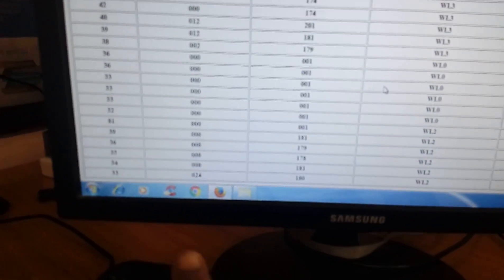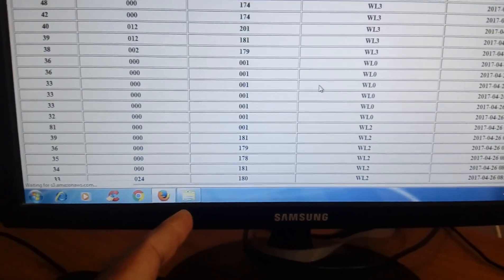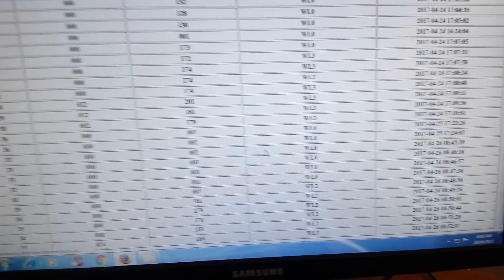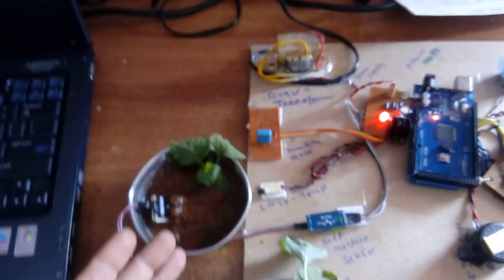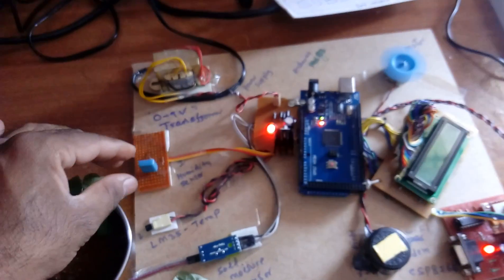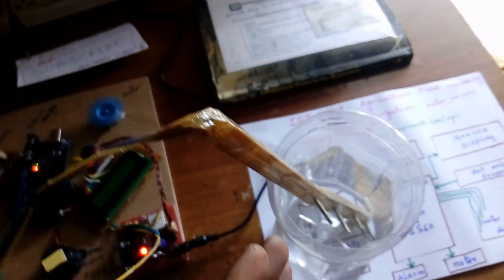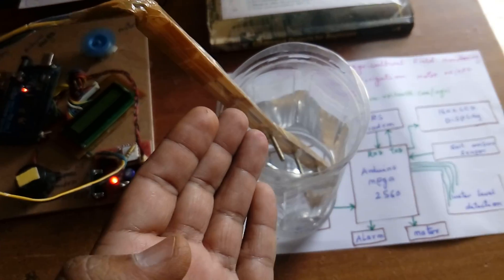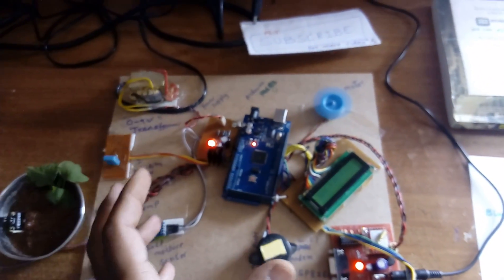Temperature is 33, humidity is 24, moisture is 180, water level is 2, and the motor is on. If moisture is 200 and above, an email alert is sent. If humidity is around 30, an email alert is triggered. If water level crosses the fourth level (W3), an email alert is sent. Each application threshold triggers an email alert.